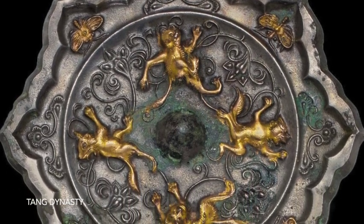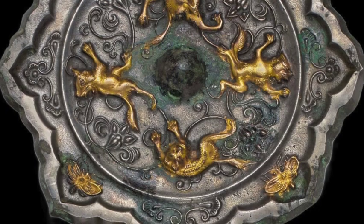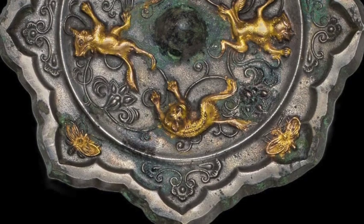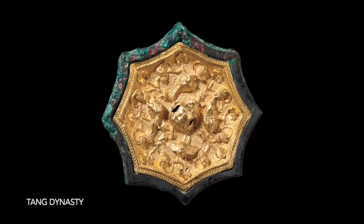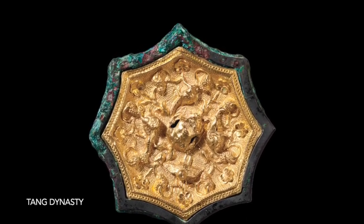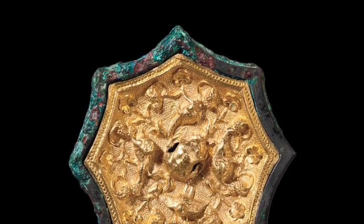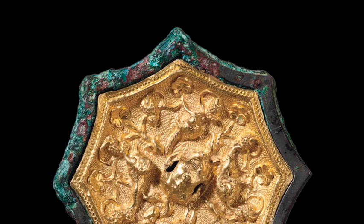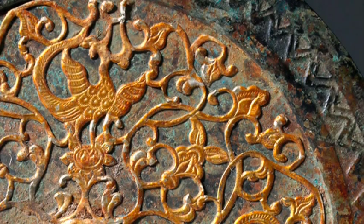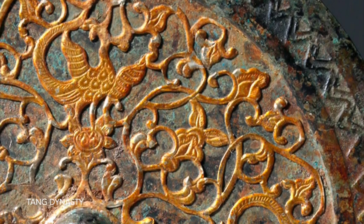Ancient Chinese mirrors are delicate objects that require careful preservation. Store your mirrors in a dry place and avoid storing them in humid conditions. Handle your mirrors with care — touch them only with unpowdered surgical gloves, and avoid dropping them or bumping them against hard surfaces. Do not carry them long distances. Clean your mirrors regularly using a soft natural brush, and never use harsh chemicals or abrasive cleaners. If your mirrors develop any signs of corrosion, take them to a professional conservator.